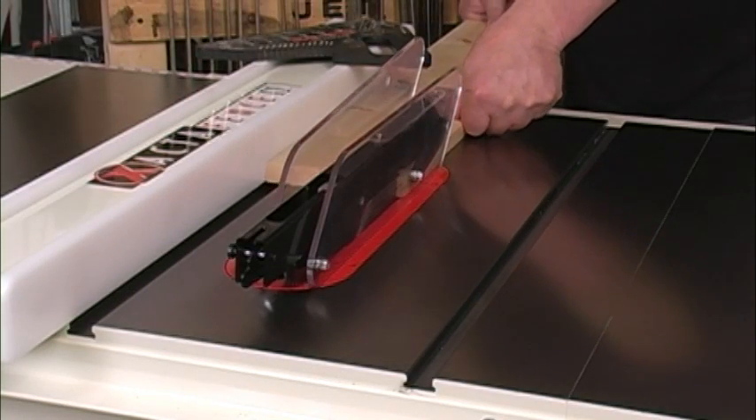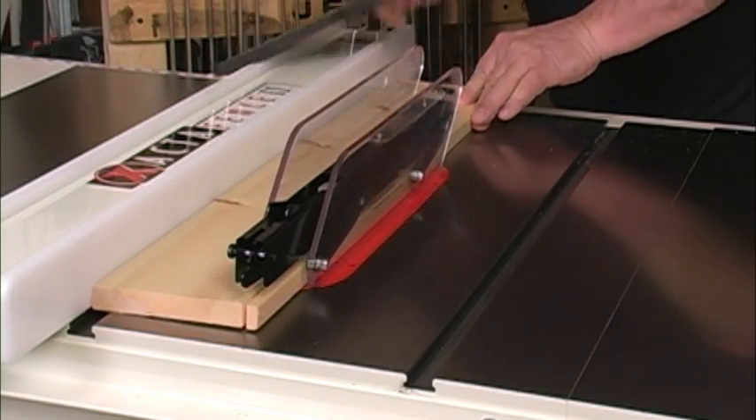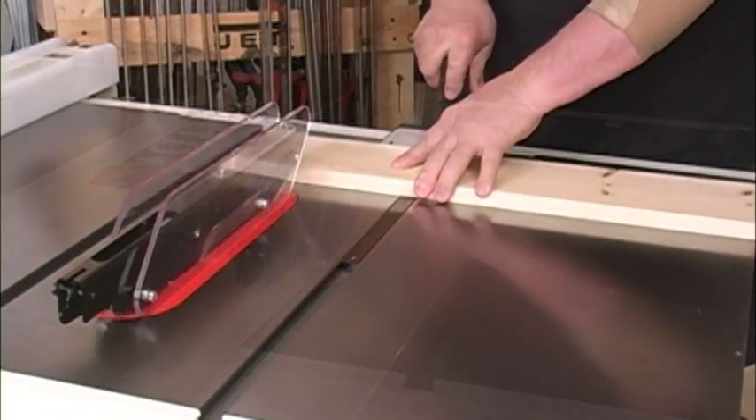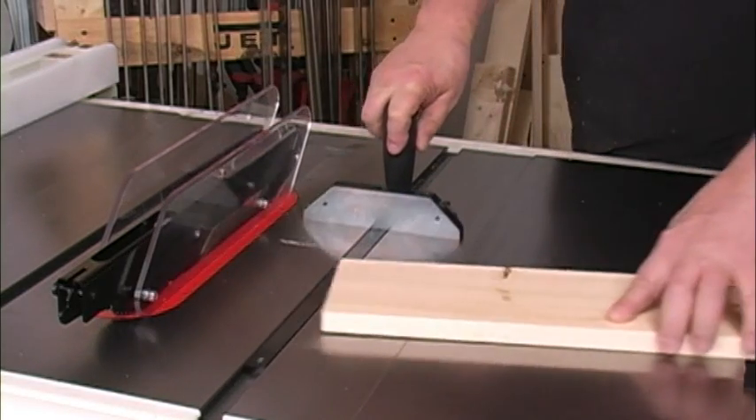If you're looking for a cabinet saw, you owe it to yourself to take a hard look at the Jet Deluxe X-Acta saw. This saw is very well made, has lots of power, and all the features you need. And because Jet equipment is so popular, you can often find this saw at a very good price.